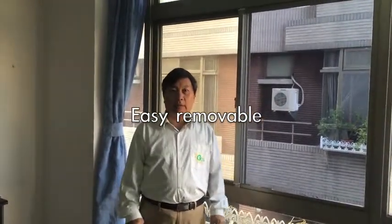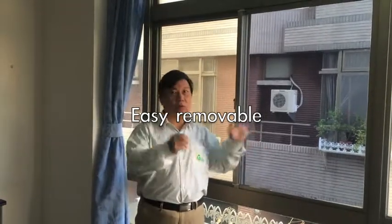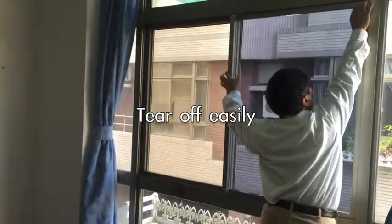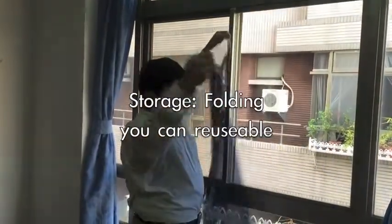If in the wintertime you don't want this film, or you want to move to another place, just like I showed you — you tear it off. Very easy.